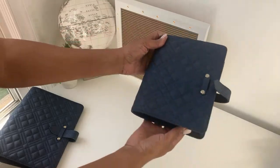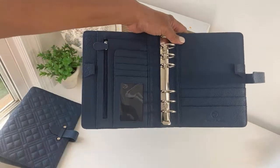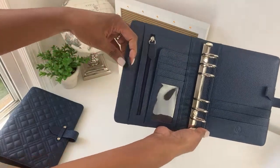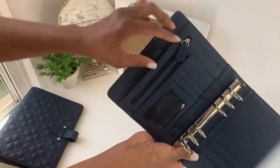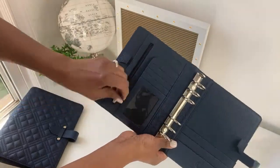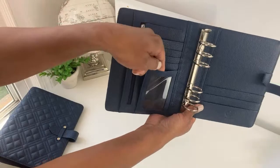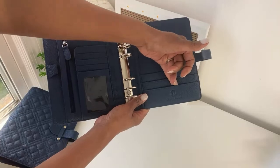Let's open up the compact binder. All the hardware is silver, by the way. Here is how the configuration looks on the inside — slightly different but not too much. You have your two elasticized pen loops, a pocket for documents, a gusseted expanded zipper pocket, a little fewer card slots because it's a smaller binder, and a vertical see-through ID card slot. On the back cover you have three pockets.